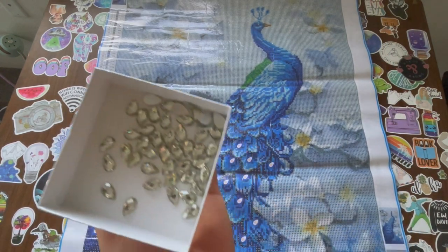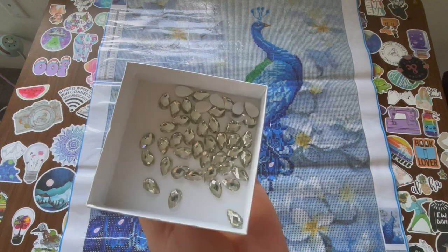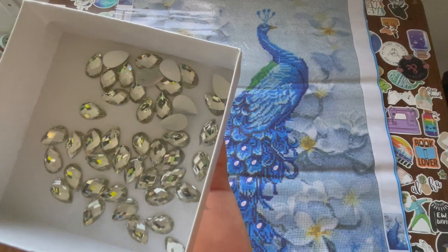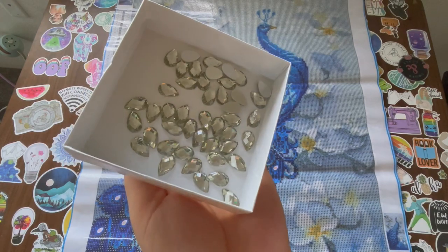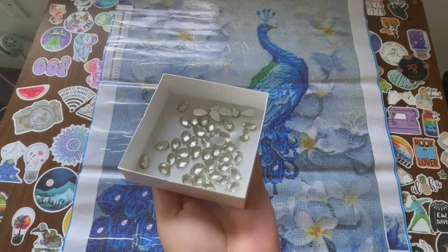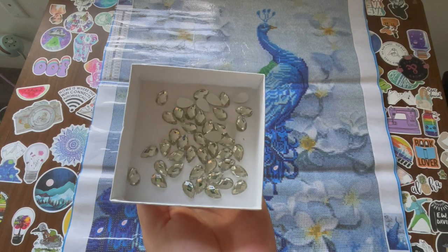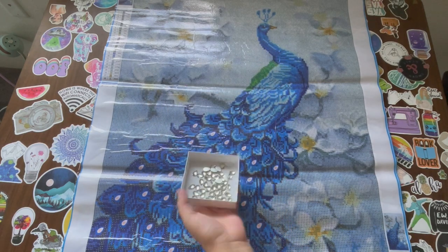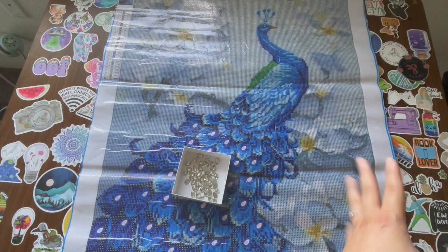I'm going to tell you right now, these are not your cheap gems. Have you ever seen the gems that come with these kits that look very faded with dirt on the facet part? No, these look like real crystals. I'm actually blown away by what these look like. This is gonna look so beautiful - it makes me want to start it right now just looking at these little gems.